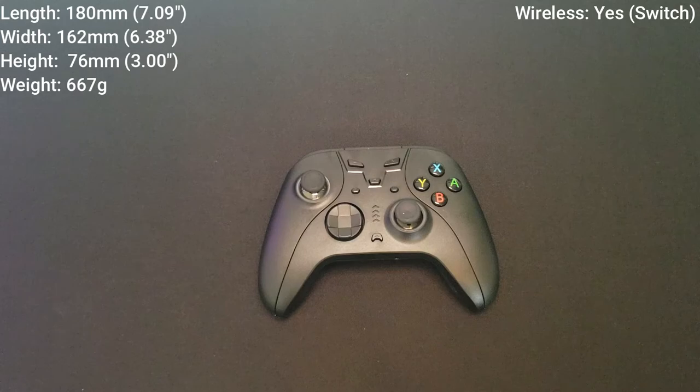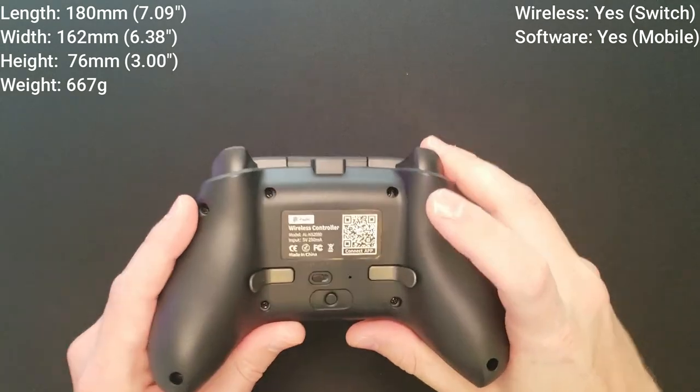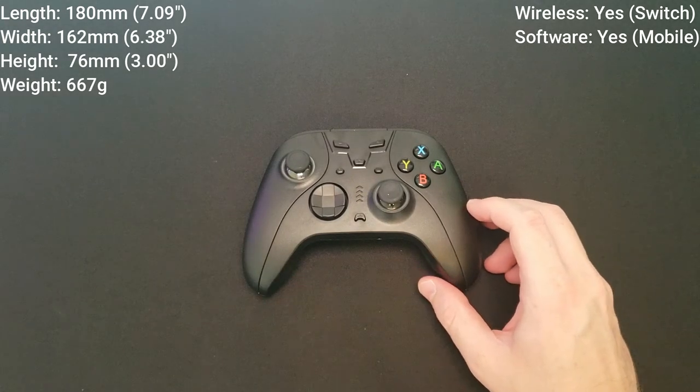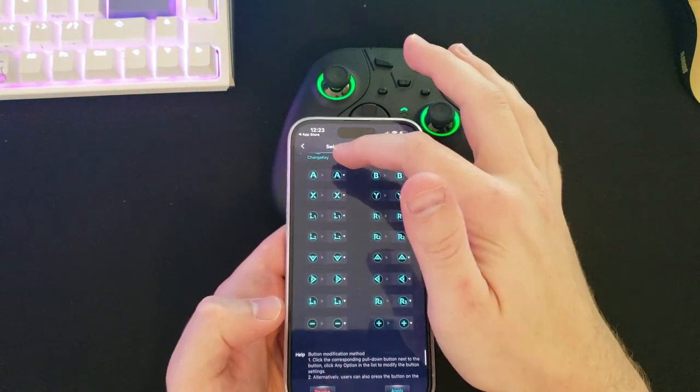This controller is wireless for the Nintendo Switch, and you can also use it in a wired connection. You can use this controller on PC, although you will have to use the USB-C cable — there's no wireless functionality directly to your PC. This controller does come with a software option, which is a mobile software option. There is a QR code on the back of the controller — you scan it with your phone, it takes you directly to the download link for the software. You load it onto your phone and can then update your controller and access a ton of customization options.